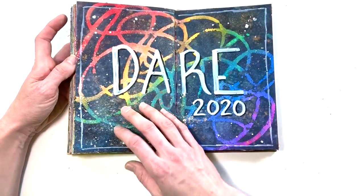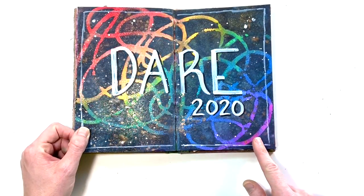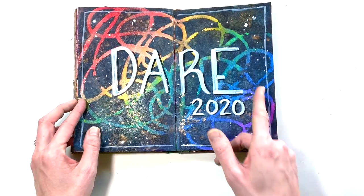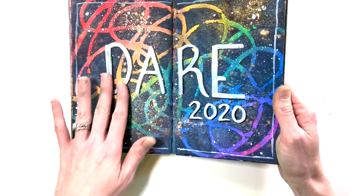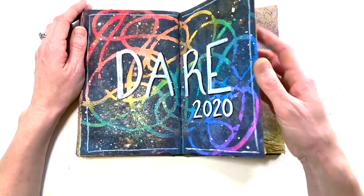This is my word for 2020, which is 'Dare.' I did the same kind of idea: distress oxide sprays in a rainbow, but this time I covered it up with black instead of white — and I ended up liking the black a lot more. I added some glitter spray over the top, and 'Dare' is nice and bold with some white splatters.